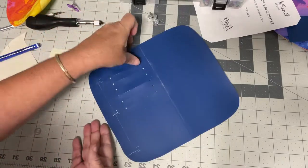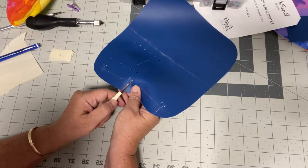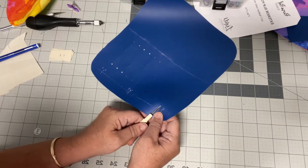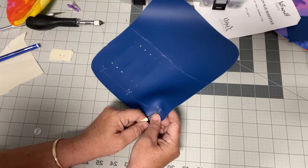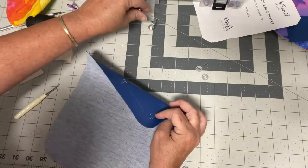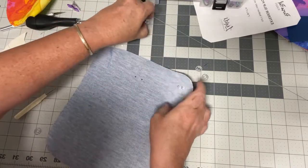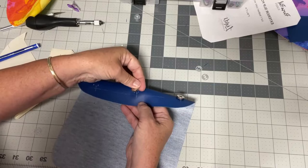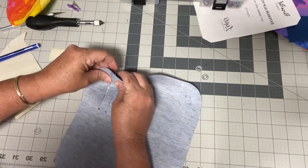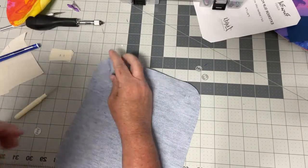I know this is probably repetitive for some of you — if so, you can just skip ahead. But since I was asked, I'm going to do it. Push each snap part through — push this one through, and this last one. Got all three of them through.